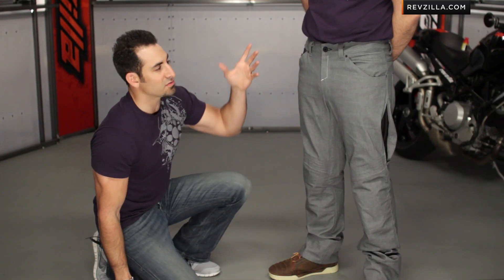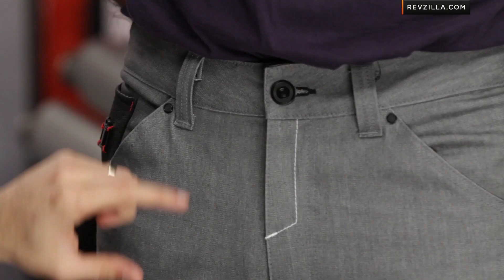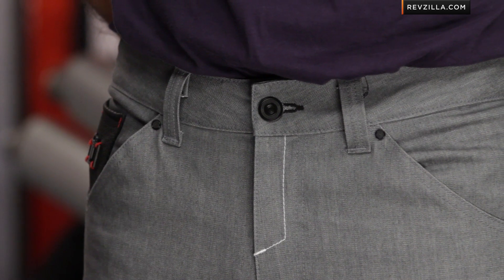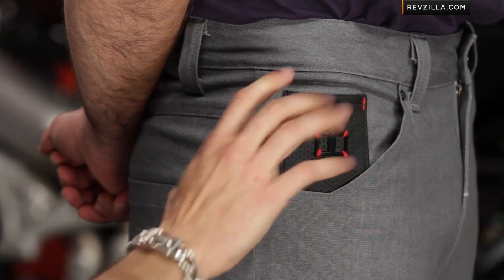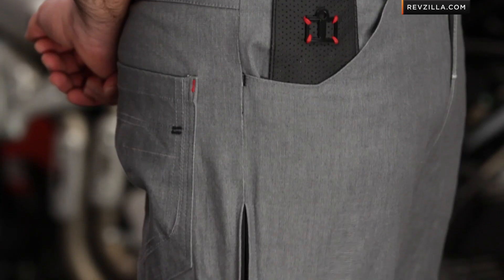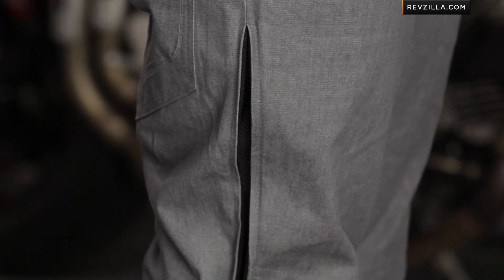Looking at some of the other nuances — notice the way the belt loops come together, and even detail features like the main button, which has a rubberized gasket or grommet around it. It creates a little raised area so it won't scratch your tank. You can also see the leather pocket on the side, and there's that zipper that comes down the side accessing the knee armor pocket. That knee armor is going to hang down but be in the correct position while riding.